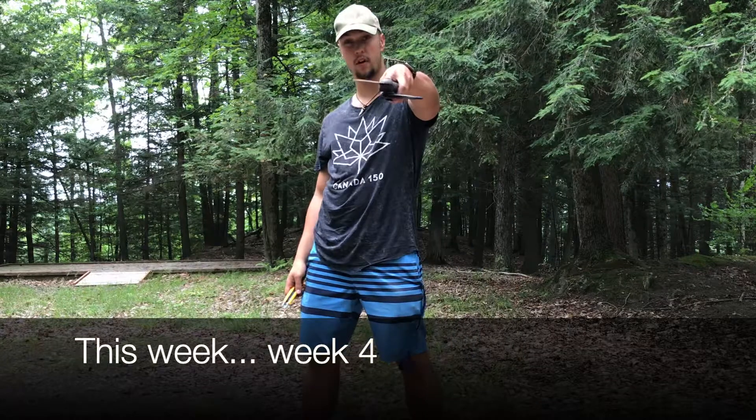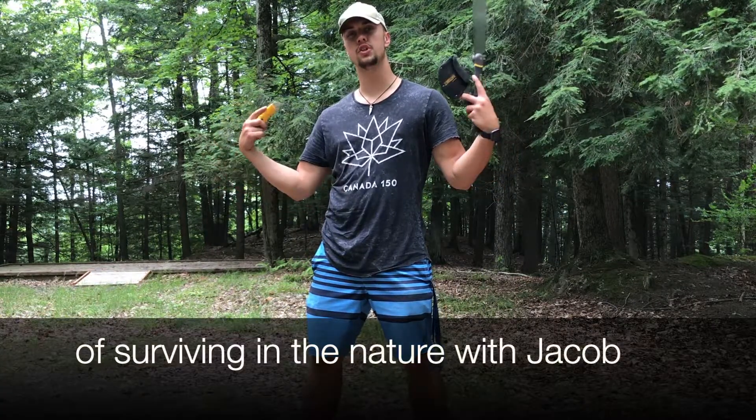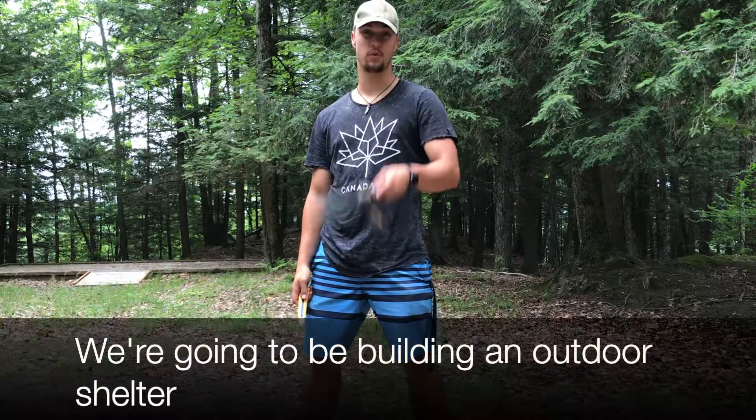What up, Cat Master Whoopi? This week, week four of Surviving in the Nature with Jacob, we're gonna be building an outdoor shelter.